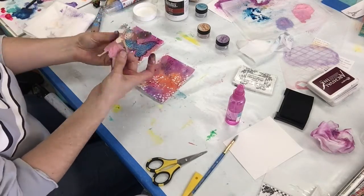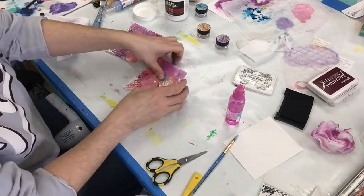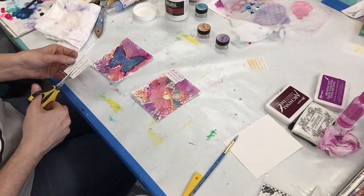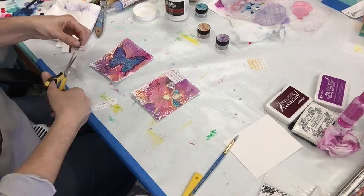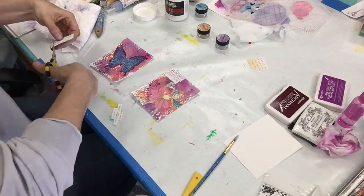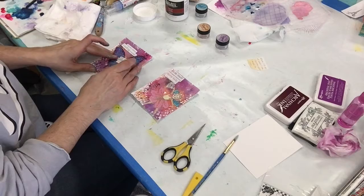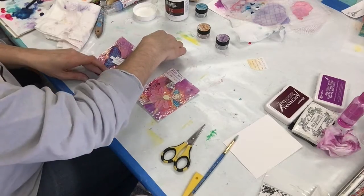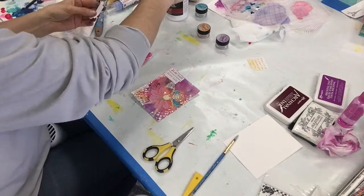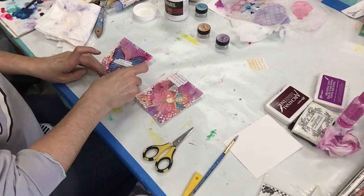I'm using my matte gel medium to glue both of my focal points down — you guys know I always use my fingers. By the end of this project my hands were horrendously a mess. I have a little quote that I cut out from my daily quote seize-the-day calendar, and I'm just cutting them apart and deciding where to put them on my cards, then gluing them down with my Liquitex Heavy Gel Matte Medium.